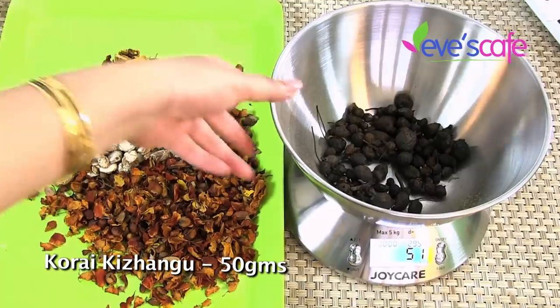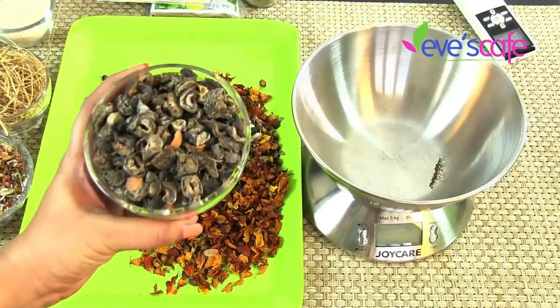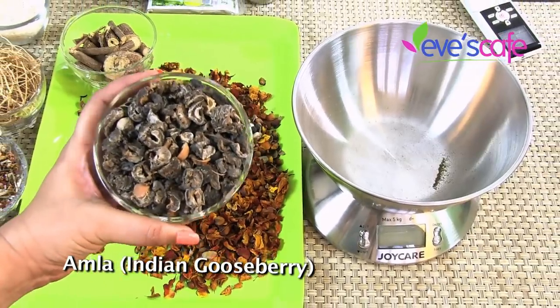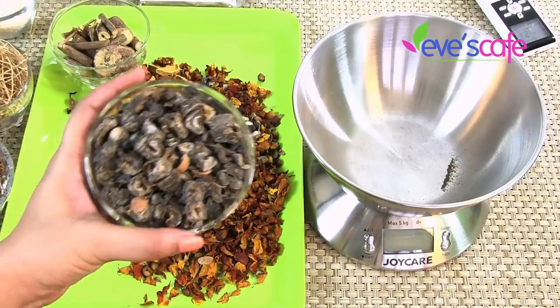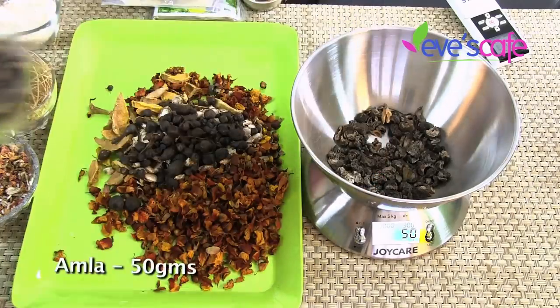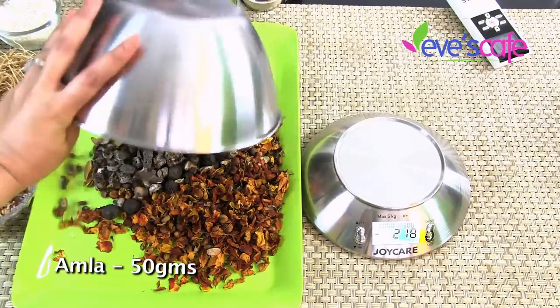We are taking 50 grams of Korakalangu for this herbal bath powder. The next ingredient is Amla powder — as it contains a lot of Vitamin C, it is very good for skin, helps in whitening and brightening, treats acne and pimples, and is overall excellent for skin. We are taking 50 grams of Amla in dried form.